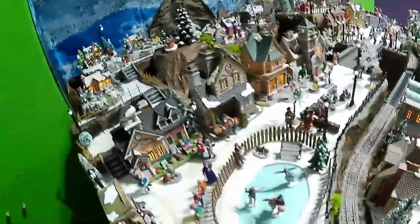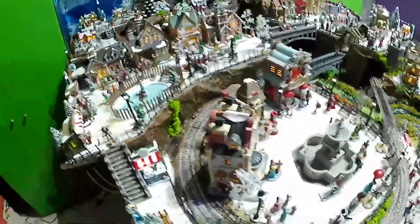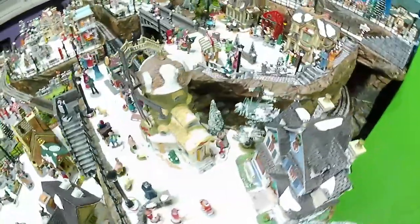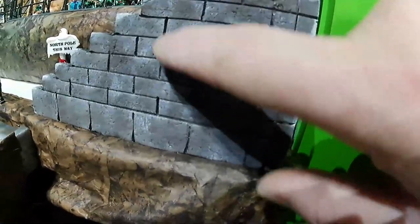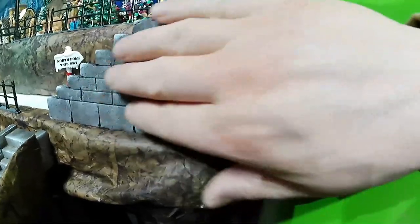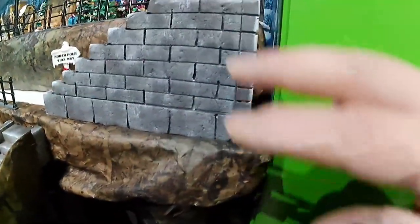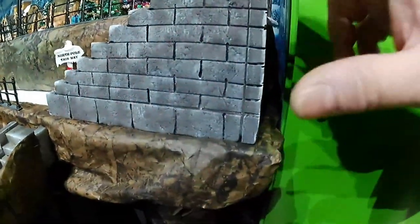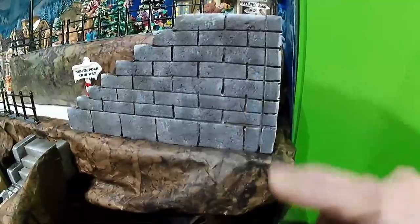The Santa stairs — I forgot to show you but I've completed it with my usual technique. I've carved some details there, then painted plain black, then some brown, then some white dry brush. Finally it is completed — also the stairs to the Santa level.